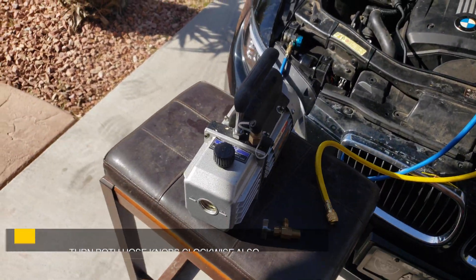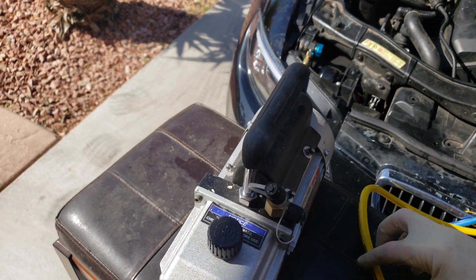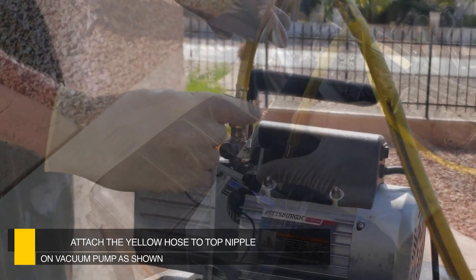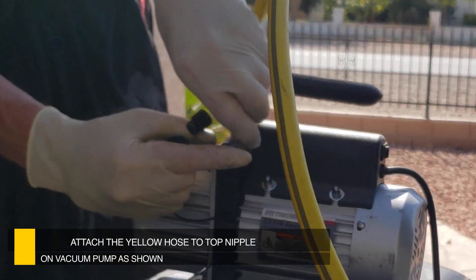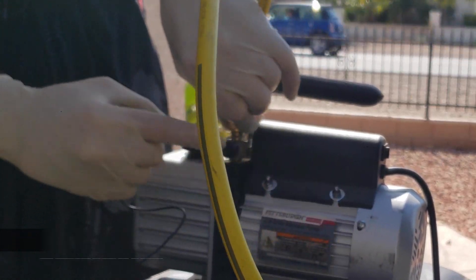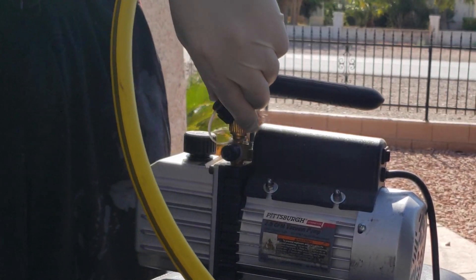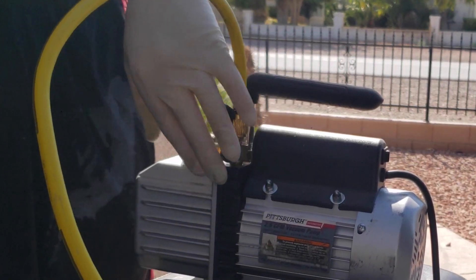Now that we have a sealed system, go ahead and attach the yellow hose to the top of the nipple on top of the vacuum pump. Make sure the connector is about finger tight. Do not over tighten — you don't want to go crazy on how tight you go.